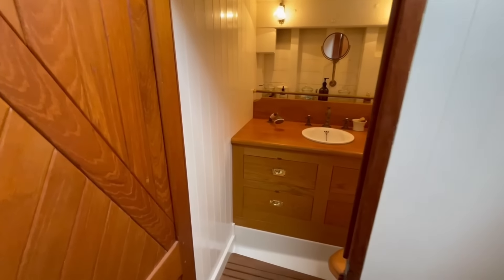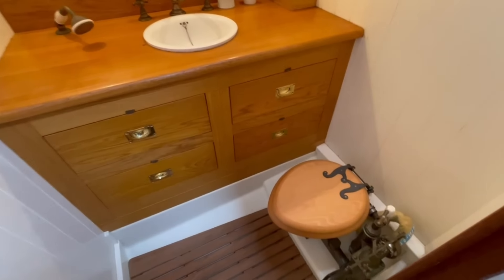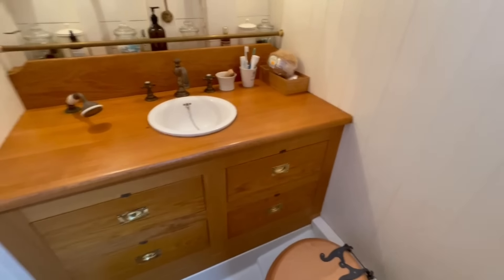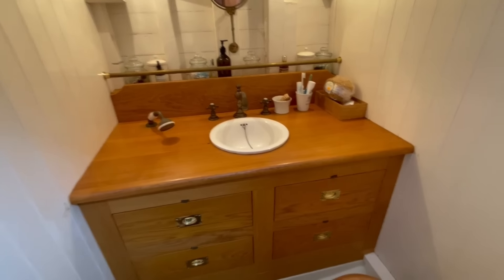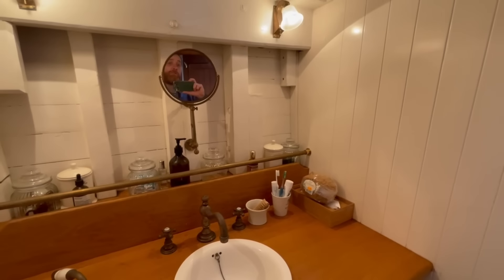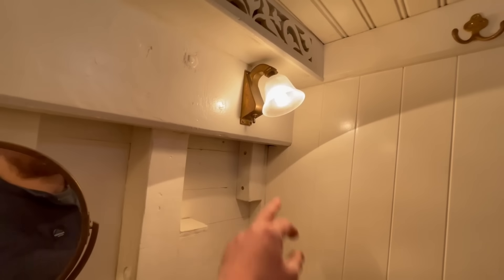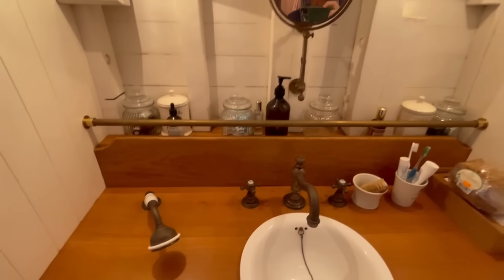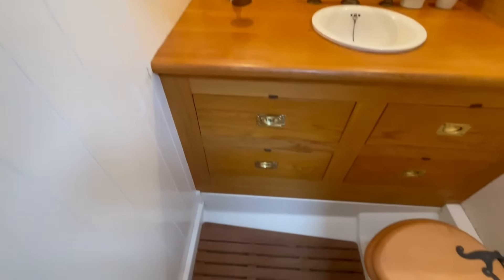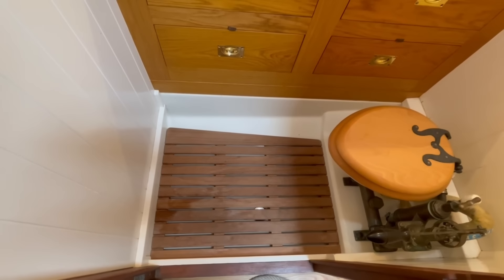To starboard here is the heads compartment. We've got a manual seat toilet, all been rebuilt — all manual. Oak joinery with a hand basin, hot and cold pressurised water. There's a calorifier that runs off the main engine. These nice lamps from Davey fitted throughout the boat. And then you've got a shower head here. The bottom of the heads is a sealed shower tray that drains into a waste tank and is pumped overboard.